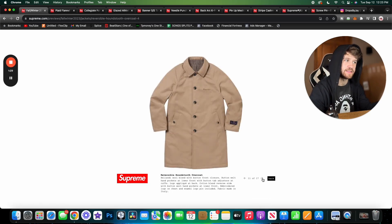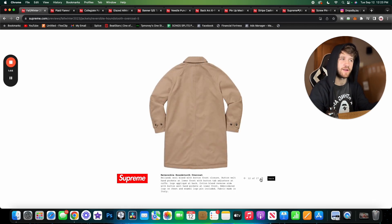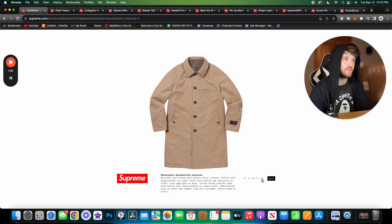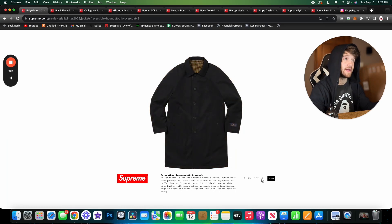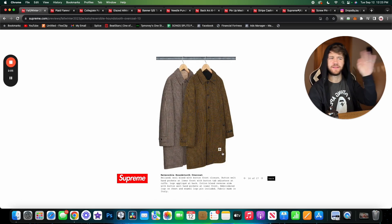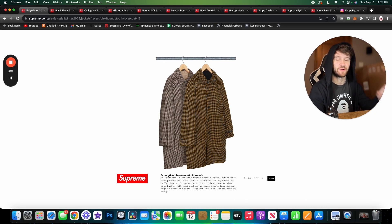It comes in two colorways, and I did not realize these were reversible — that's a game changer, these are so cool. It's not a style I'd get a lot of wear out of currently, but as I get older this would be a great one to have in my wardrobe. I like the first colorway a little more than the second, but both are really nice. I'd probably go with the first colorway.